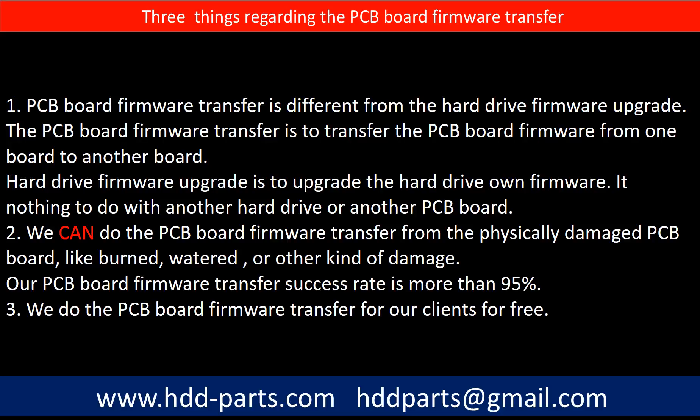Regarding the hard drive PCB board firmware transfer, we have three things to mention. First, PCB board firmware transfer is different from a hard drive firmware upgrade. The PCB board firmware transfer moves firmware from one board to another board, while a hard drive firmware upgrade upgrades the hard drive's own firmware — it has nothing to do with another hard drive or PCB board. Second, we can do the PCB board firmware transfer even from a physically damaged PCB board, such as burned, water-damaged, or other kinds of damage. Our PCB board firmware transfer success rate is more than 95 percent. Third, we do the PCB board firmware transfer for our clients for free.